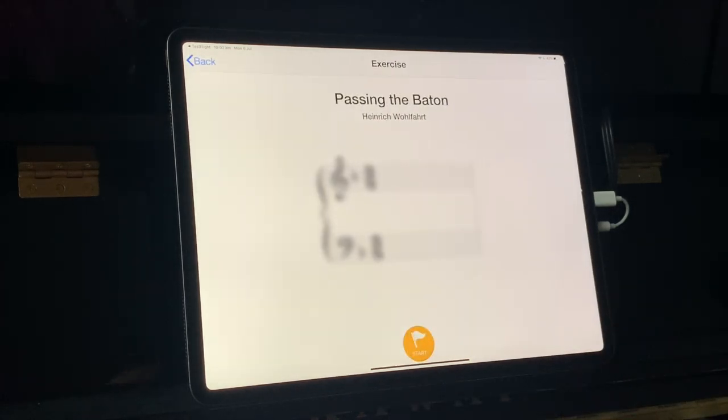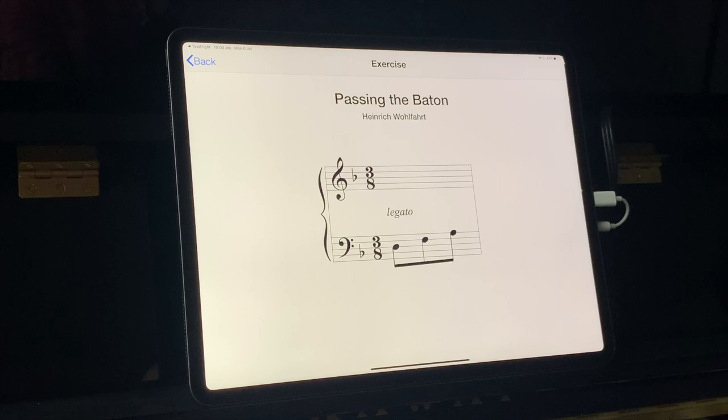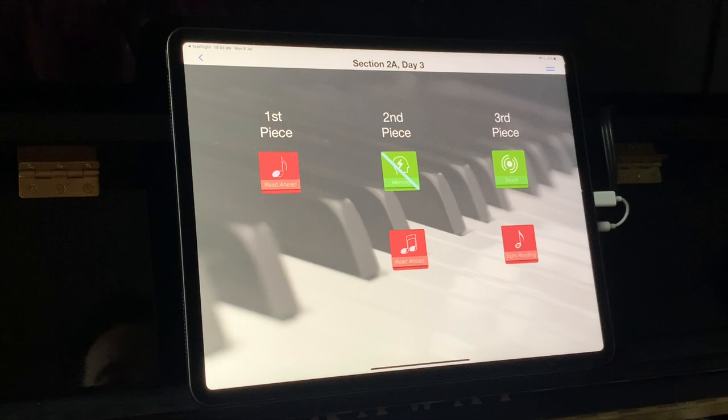Let's go to next and start. I get the tempo, then I see the bar and play it from memory, then the next one appears and I play that. Each bar flashes up briefly and then disappears, and you have to play it from memory. That's our activity for today on our second piece.